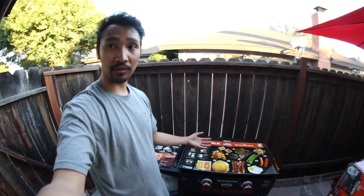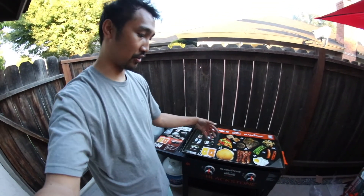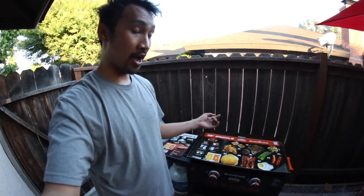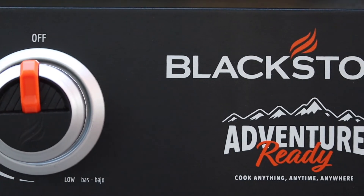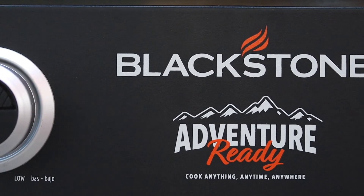This is the Blackstone Adventure. Hope you enjoyed the unboxing and got to see all the stuff and how to assemble. I am going to season it — I'll probably put that in a separate video and show you how to season your Blackstone griddle. A lot of them are amazing.